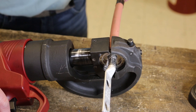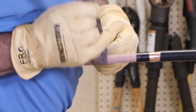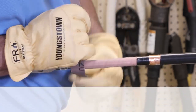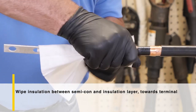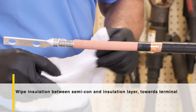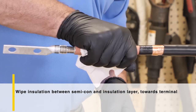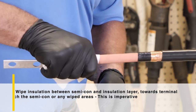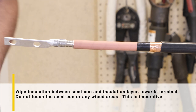Begin the tool's crimping cycle and continue until the full cycle is complete. Now, the most important part of this whole installation is the cleaning of the cable. Wipe the insulation from the transition point of the semi-con and insulation layer towards the lug and semi-con layer. If any excess particles are left behind, tracking could take place as the connection is energized. Be sure not to touch the semi-con or any wiped areas, as they could become contaminated from oils or dust. This is imperative.